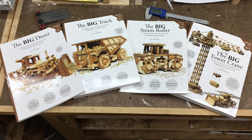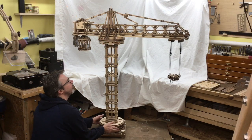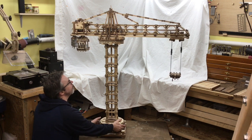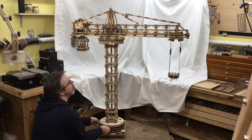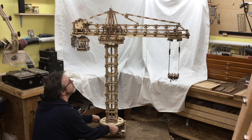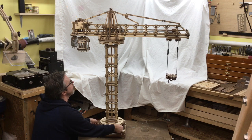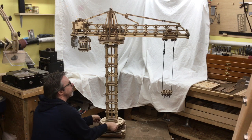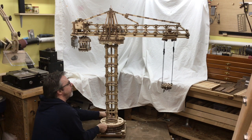If you enjoy this video, check out one of my instruction books available on Amazon — the links are in the description. This is my latest wood model, the big tower crane. If you just want to see how it works and see it in operation, check out my other crane video; it's quite a bit shorter and just a demonstration. This video is going to be a bit longer and go into a lot of the details about how it's constructed and how the mechanics work.